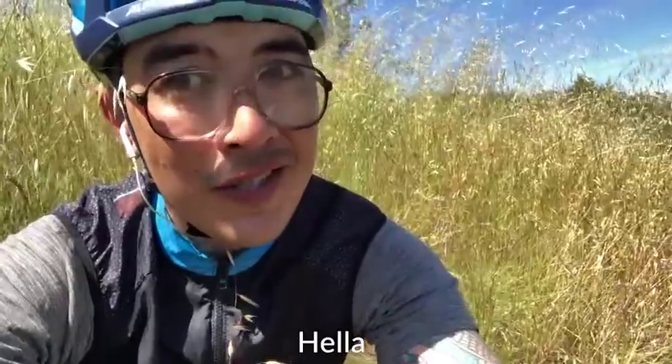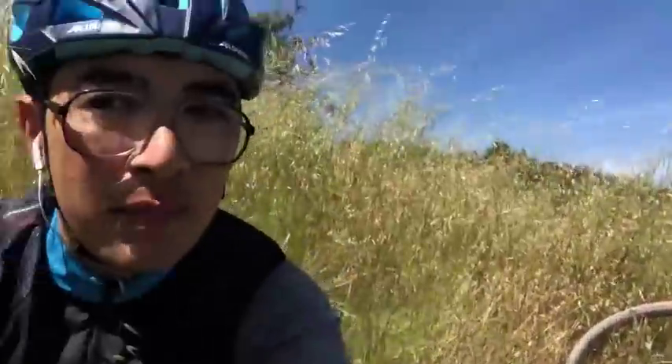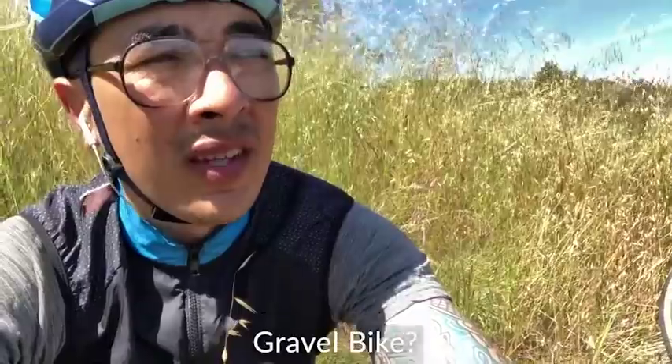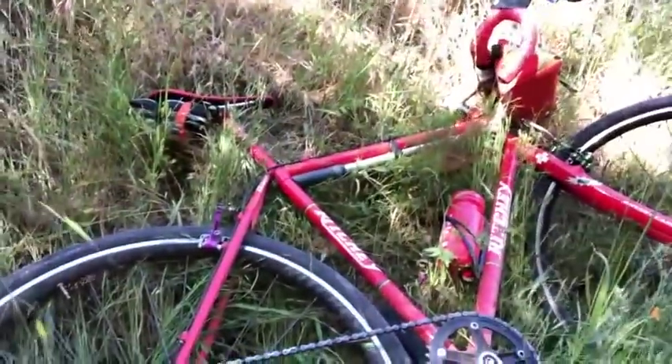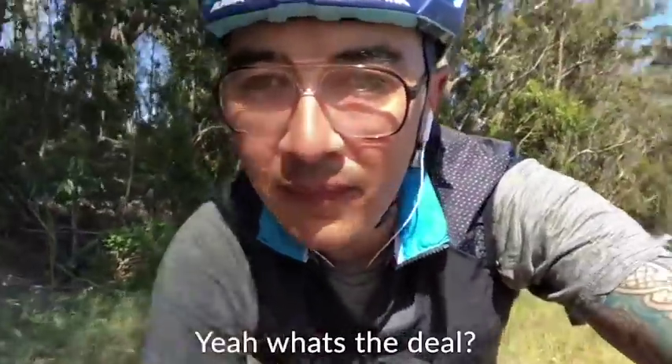So then comes the problem of: what do we call gravel bikes? Here's the thing — this is a gravel bike: 2x11 compact crankset, wide range in the back, big clearance for tires, gravel bike geometry. They aren't reinventing the wheel. But here's the funny thing — this is also a gravel bike: one-by, big tires. On paper, kind of the same thing. So it gives.